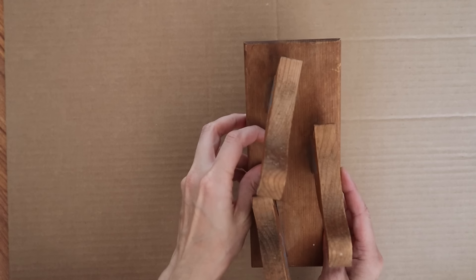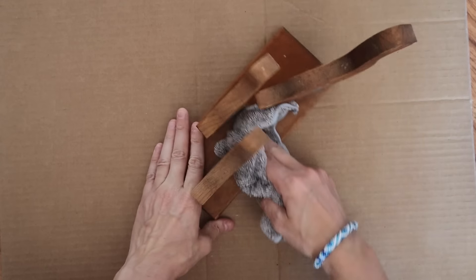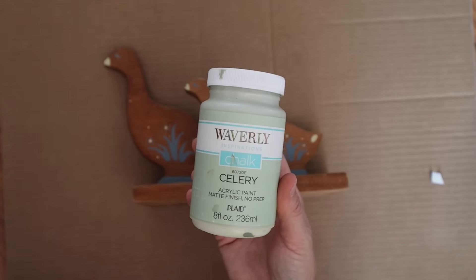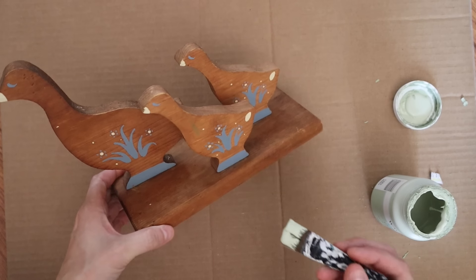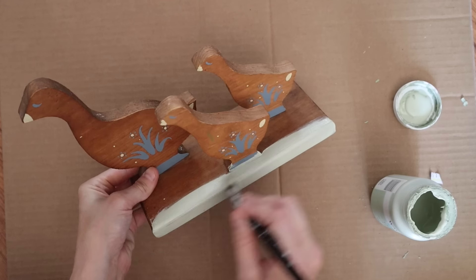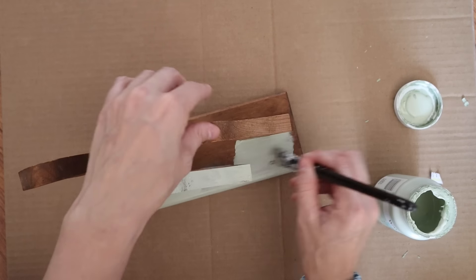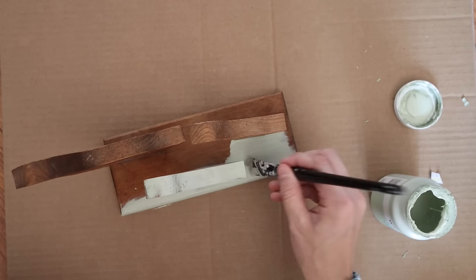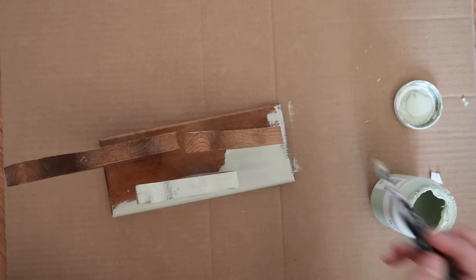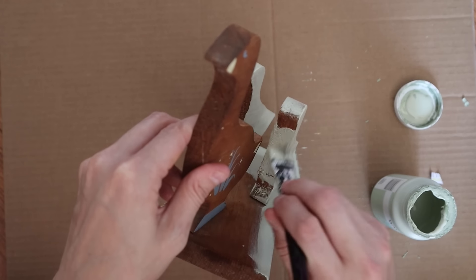For this next thrift DIY, I picked up these ducks at a thrift store quite a while ago — they were only a dollar. I'm going to be using the color celery by Waverly chalk paint. At first I was going to just paint the base, but then I decided let's just go for it and paint everything. It took a couple coats because it was wood and just bleeding through a little bit, but a couple coats worked — no biggie.